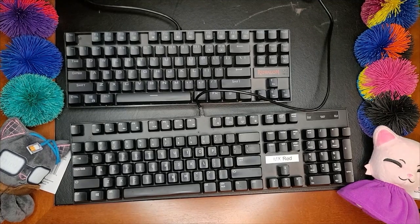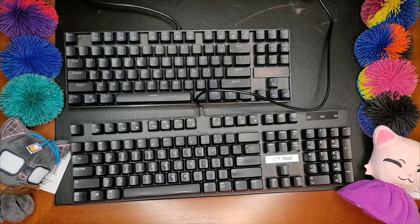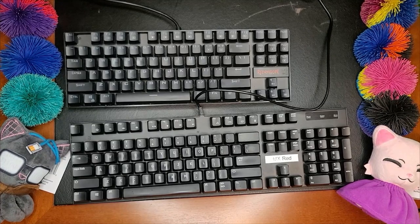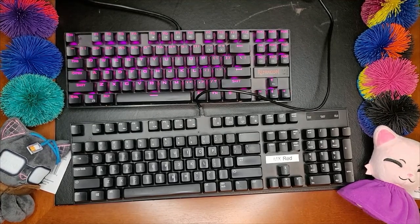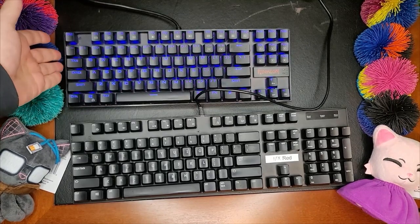This keyboard does in fact have LED backlit keys — let me just plug it in really fast. You'll notice that they're different colors. This is RGB LEDs.